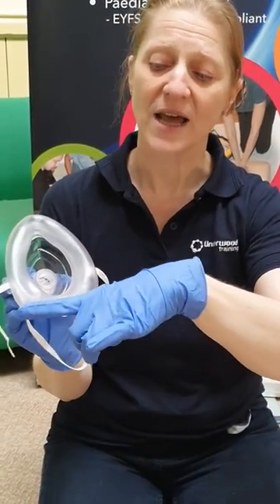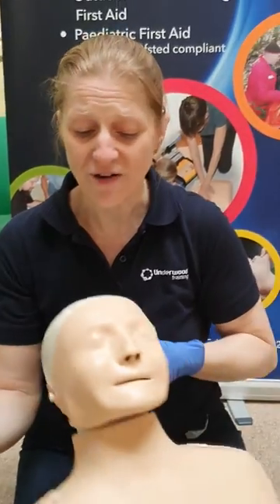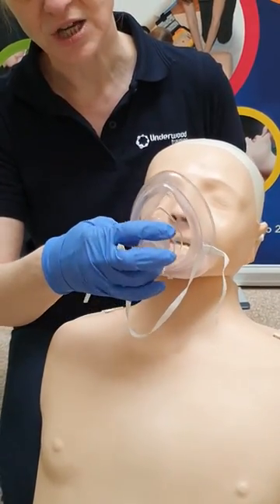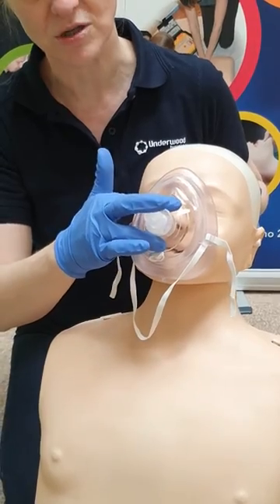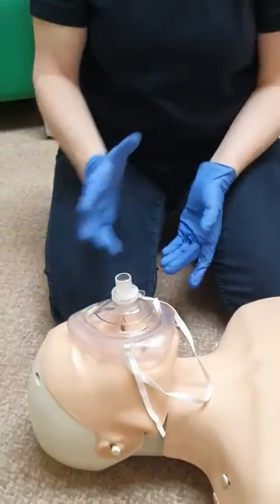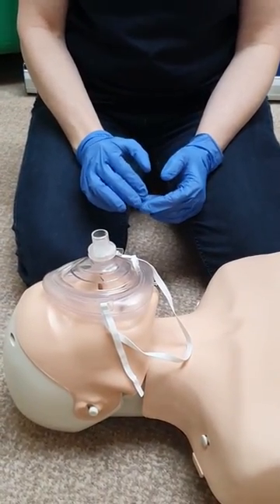The mask is triangle-shaped, and the idea is that the base of the mask goes between the casualty's chin and their bottom lip. I'm going to pop the mask on in that location and roll the mask onto Fred's face. What you may find for some people is it covers over the eyes, and that doesn't matter, provided you can actually get a decent seal.